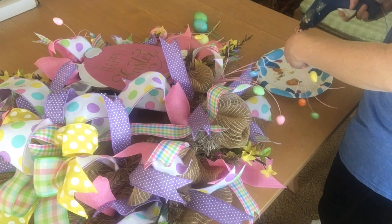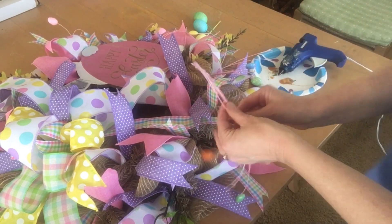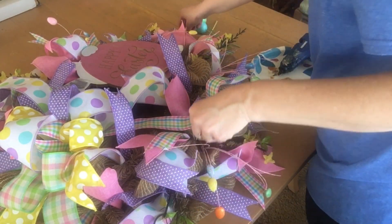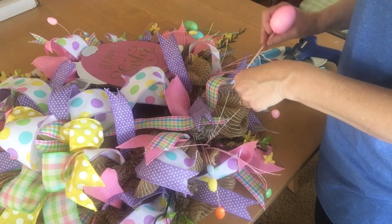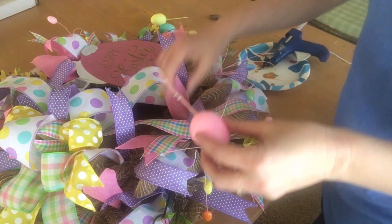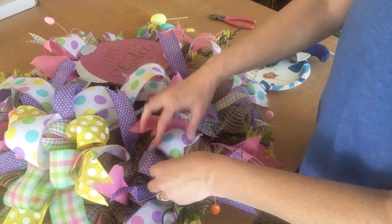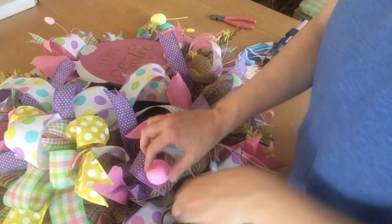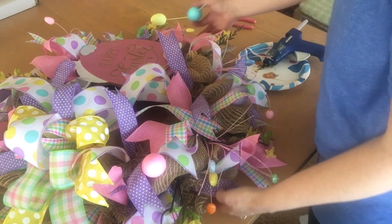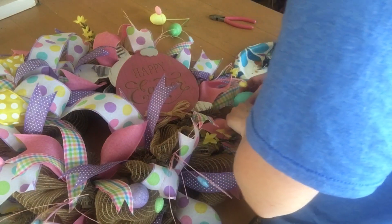The next step is to take the small Easter egg picks — I got about five sections off of that larger pick — and space those out throughout the edge of the wreath just like I did with the flowers, hot gluing the end of each pick and sticking it right into the deco mesh. The final item is these larger Easter egg picks — same process, hot glue all the way around on the stems and stick them right inside the deco mesh. There are five eggs, so I wanted to space them out all around the edge of the wreath, sticking out.